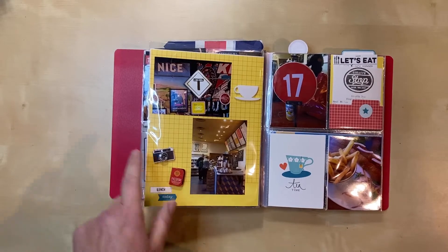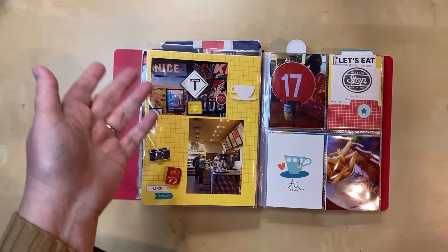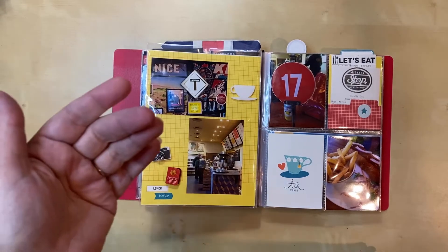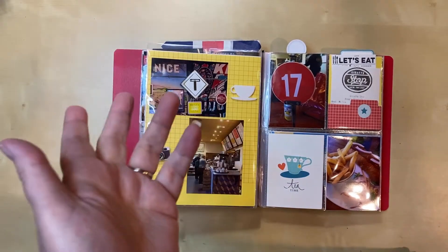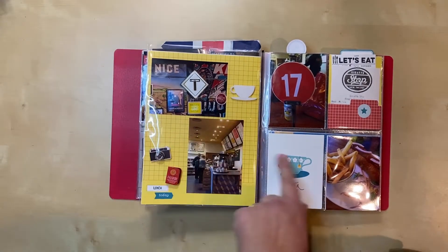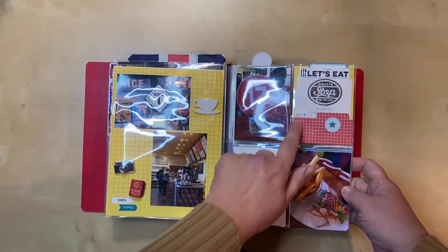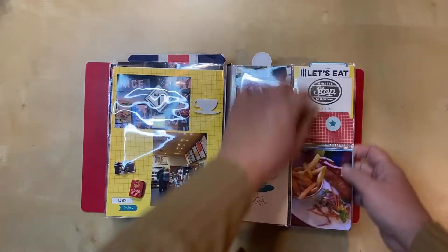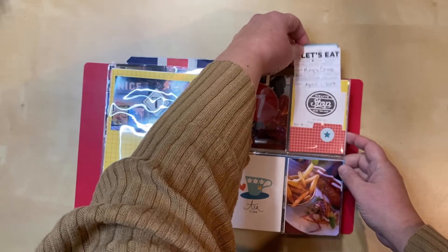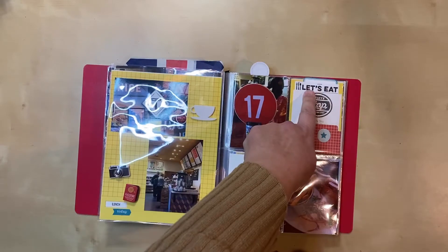Here we had a late lunch right in King's Cross. We had originally planned to leave and do an activity a couple of blocks away, but we were tired and wanted to take our time with the Harry Potter stuff, so we decided to just stay in King's Cross until we left for Scotland. You're seeing our lunch here, and then this is part of the new dies as well — it makes this little tab, and I created this so you can slide out some journaling on a partial card with a little tab at the top.